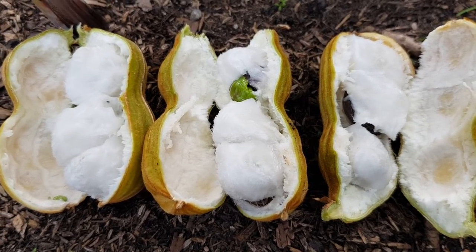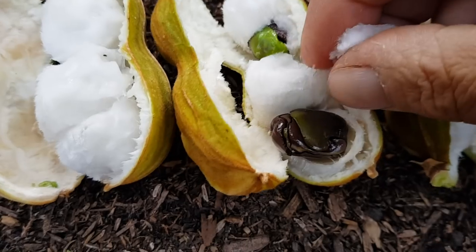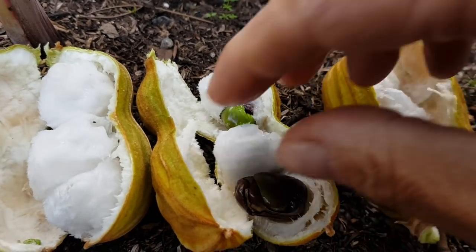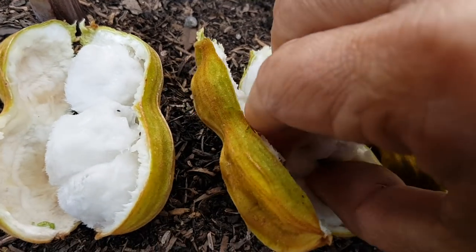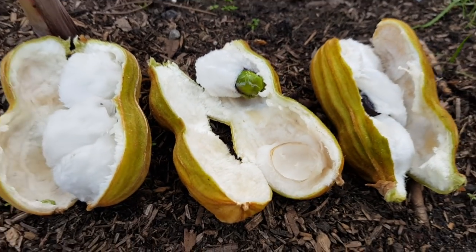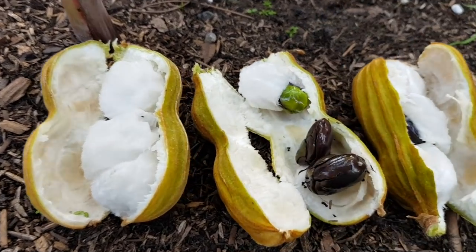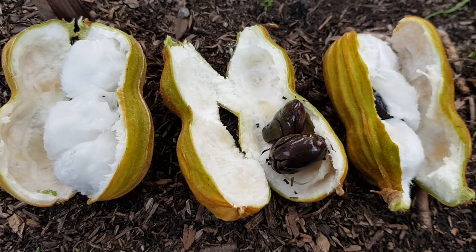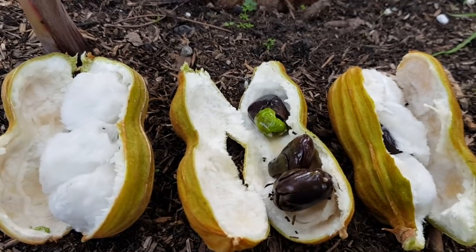Okay, let's have a taste test now. Whoops, one of the seeds fell out. Hmm — good, very good, sweet. Wow, we're getting sweeter and sweeter with each one.